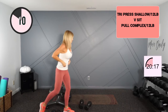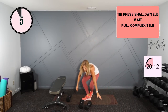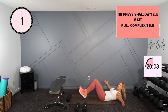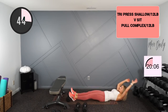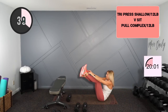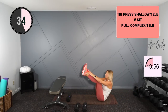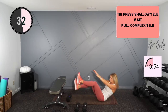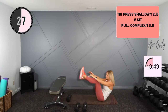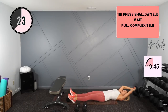Love that exercise. Moving into a v-sit. Upper body — those abs are part of that. Feel free to do a small package modification if you need. Otherwise you're up — set your body to bend, lengthen and lengthen.